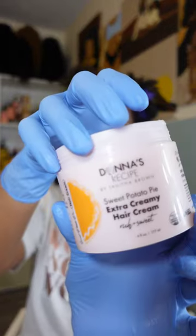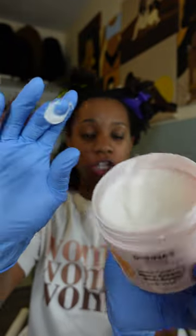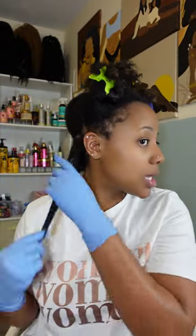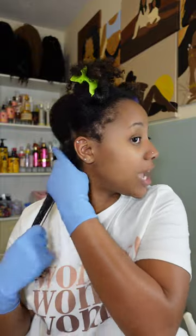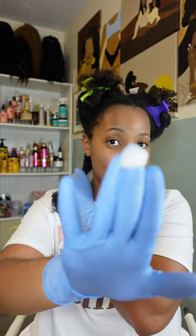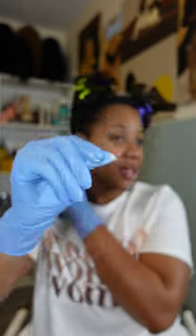That's a month's worth of not doing my hair. Now I'm going in with the hair cream - it's this nice thick luxurious cream. I take it on my fingertips and work it up the shaft of the hair. Then I'm going in with the cream-to-oil - very creamy oil - and work it up the shaft as well.